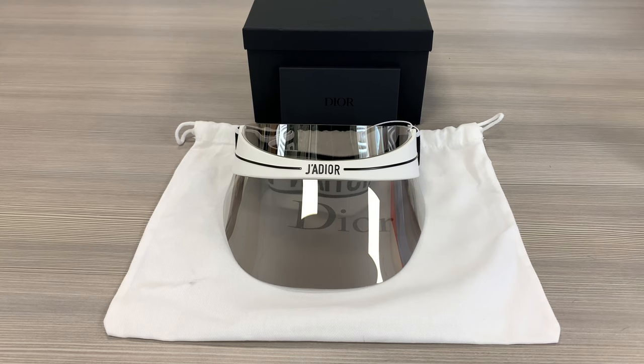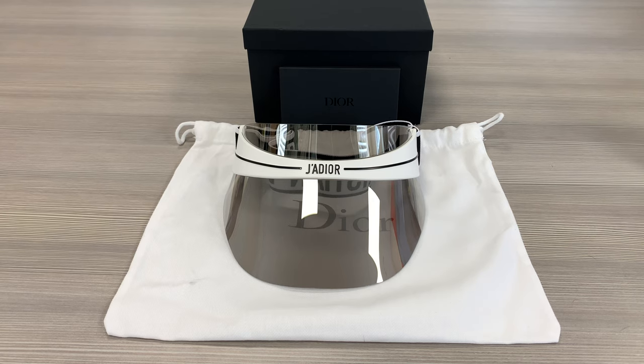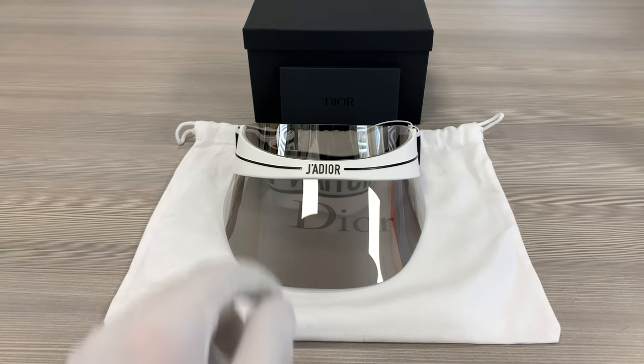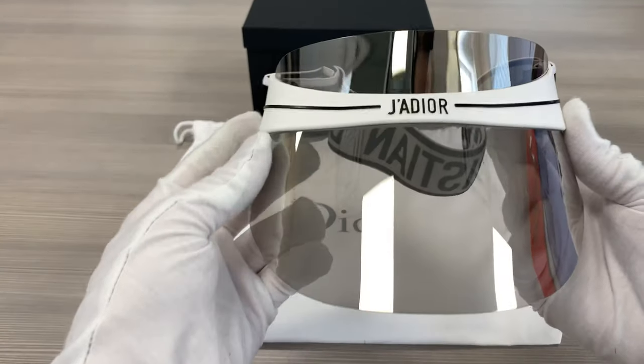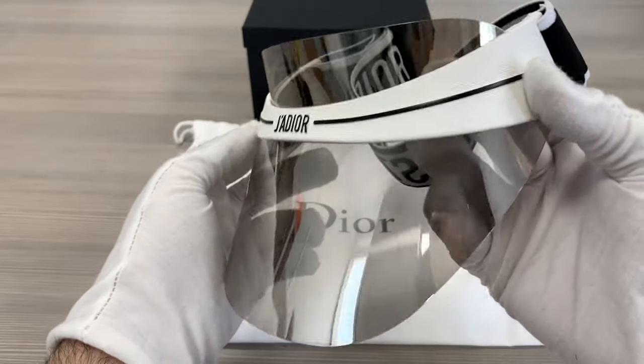Hello everyone, my name is Effie with Jollot.com. We'll be taking a look at this Christian Dior Visor Model Dior Club 1 in color code HYM. The lenses are a gray color and are protective against UVA and UVB rays.